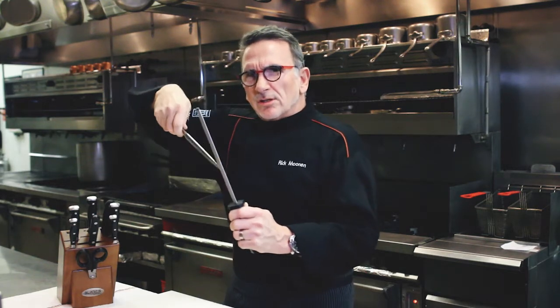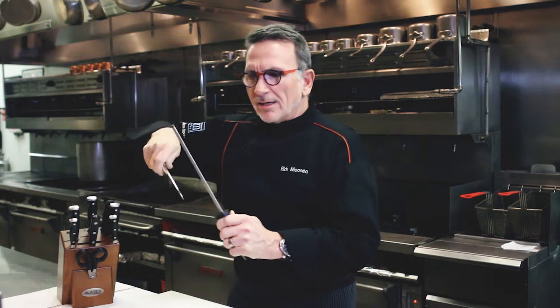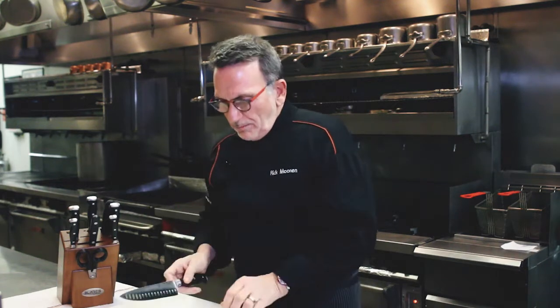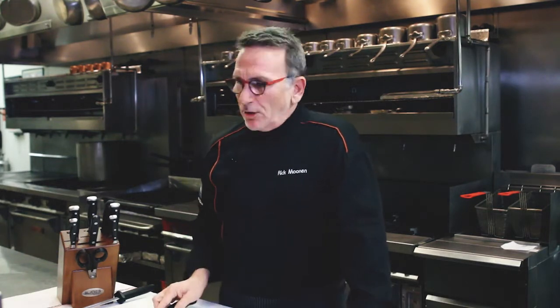To put the edge back in line, use your diamond sharpening steel. Hold the blade at a slight angle — about 30 degrees — and lightly roll it down the steel. You'll hear that sound. You don't have to do it 50 times; just three or four times brings that edge back into line and it's ready for the next task. Over long periods of time, I highly recommend getting it sharpened and polished by a professional, maybe once a year.